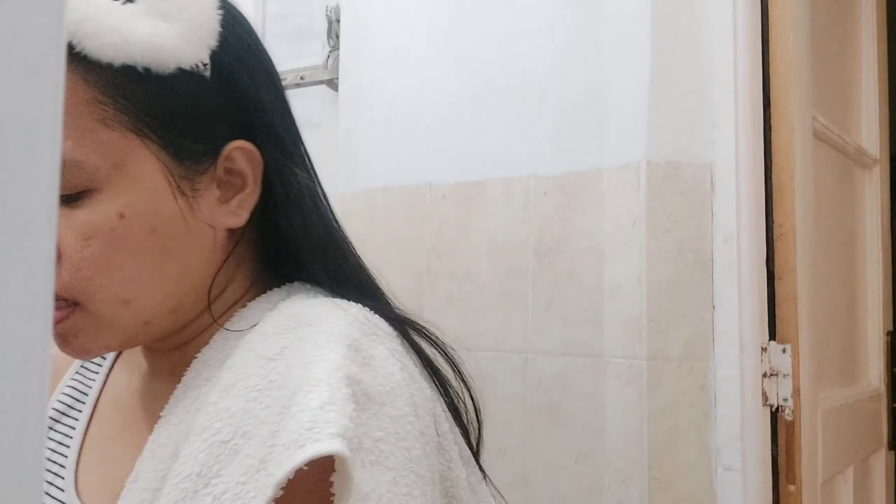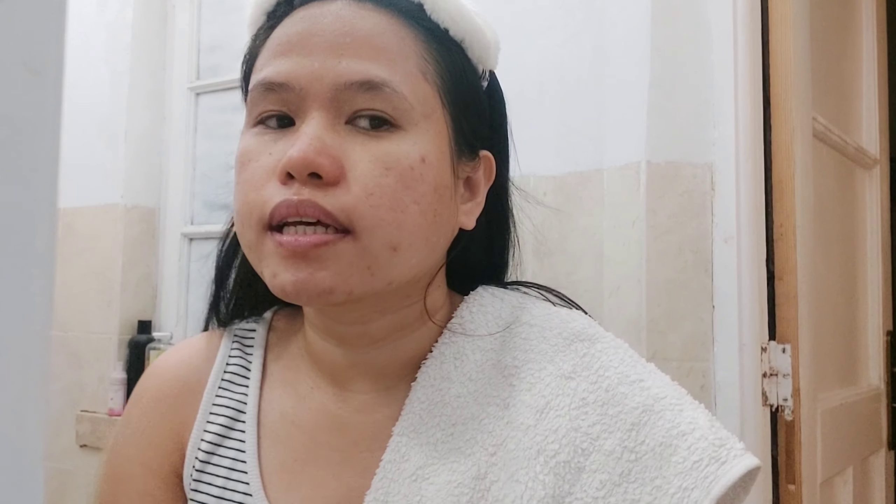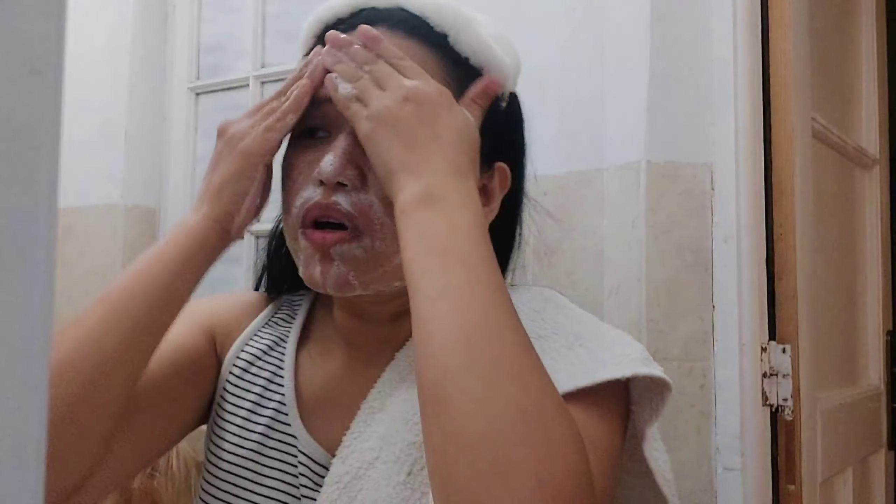I'm packed. Tapos na ako mag-brush. So ngayon, mag-wash na tayo ng aking face. So yung una kong ginagawa, syempre, basahin natin yung mukha natin. Basahin ko lang yung mukha ko.